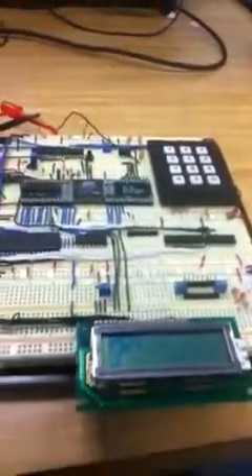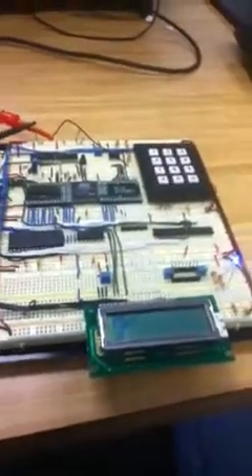And the worst part of this is taking this apart. Oh yeah, now we have to take this apart — return the pieces after 7 weeks of work.